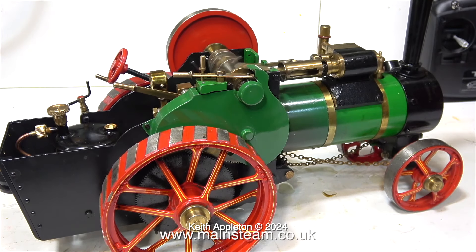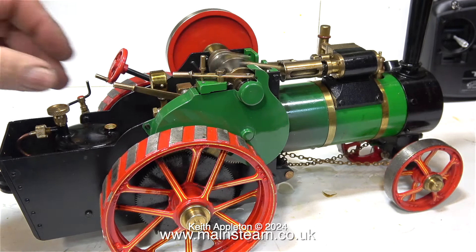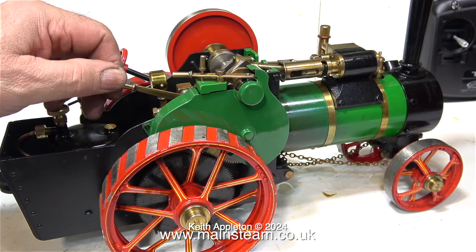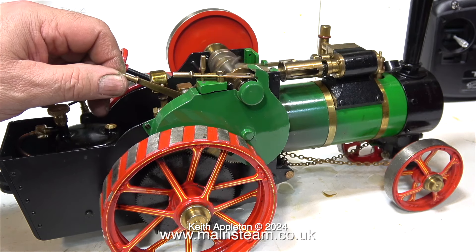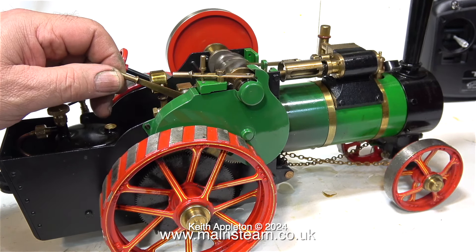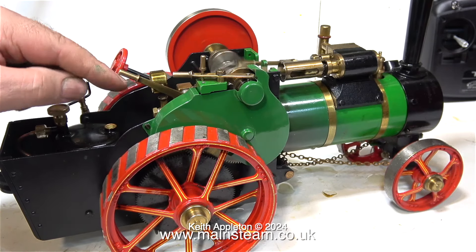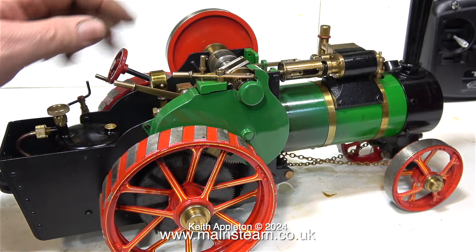There's no way of filling the boiler on this whilst it's running, so you can only really use one pot full of water. Then you have to stop the engine, let everything cool a little bit, refill the boiler, relight the burner, and the cycle starts again. In between, of course, you would also have to refill the displacement lubricator and lubricate the moving parts of the engine.